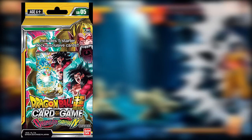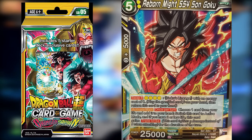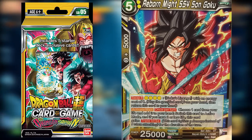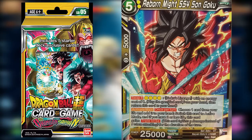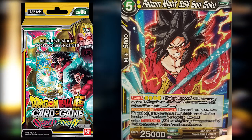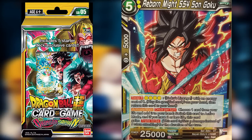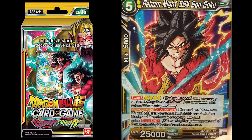The next card is Reborn Might Super Saiyan 4 Son Goku. It's super risky and kind of a late-game card. Once per turn you can choose one card from your life and add it to your hand, switch this card to active mode, and if you have two or less life this card gains Triple Strike — meaning it inflicts three damage instead of one. In a game with seven life, one card doing three damage is almost like taking half your opponent's life away.